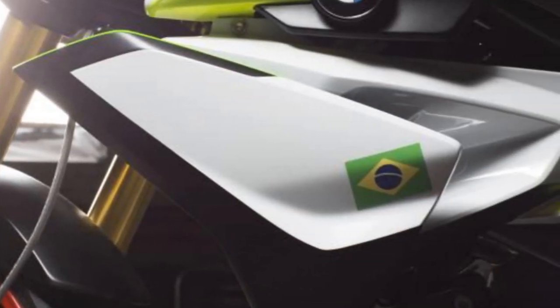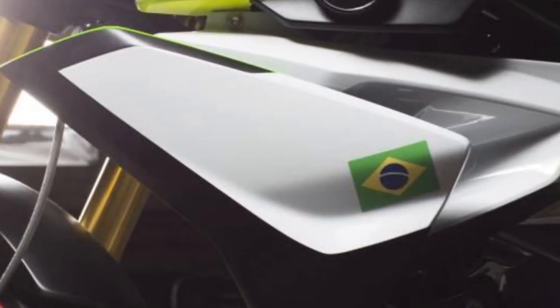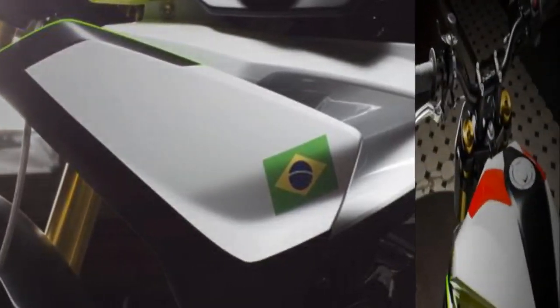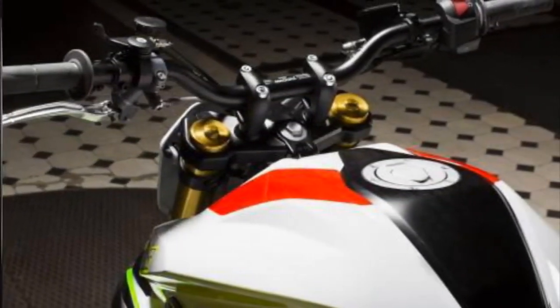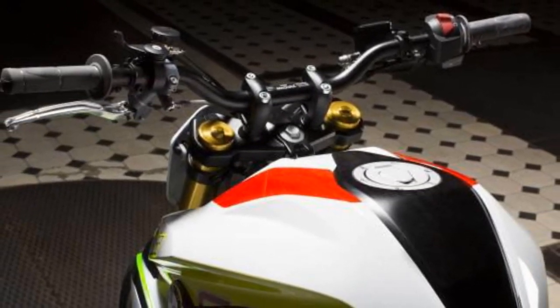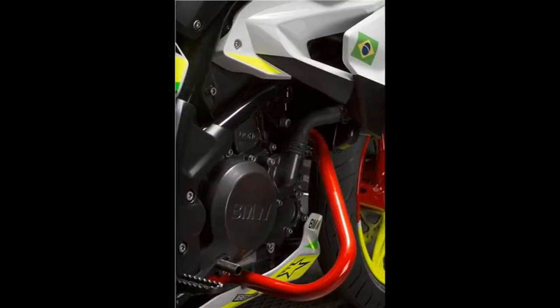Though there is no official word on the India-bound TVS-BMW bike, we expect it to look largely similar to the BMW Concept Stunt G310. Just so you know, the TVS-BMW joint venture is expected to build a sport bike, a roadster, and an adventure tourer using the TVS-BMW K03 platform.